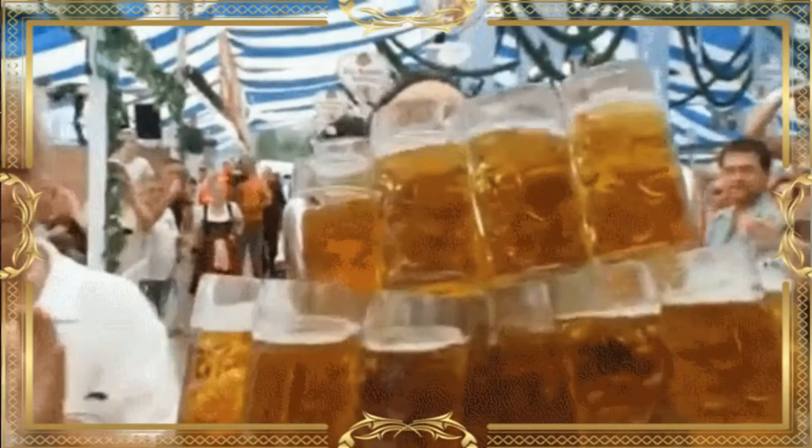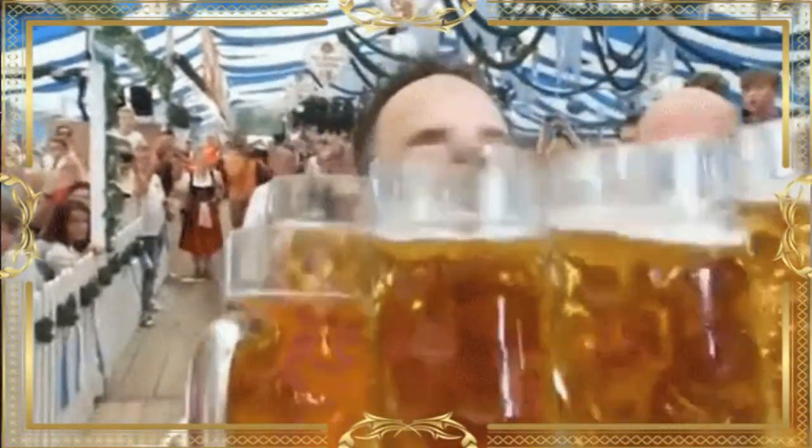Märzen Fest beers are a very full-bodied ale that can range in color from dark amber all the way up to pale. Hofbräuhaus' Oktoberfest is a very pale straw-colored Oktoberfest, whereas Samuel Adams' Oktoberfest is a very dark brown color. Since the long shelf life of Märzen beers doesn't really come into play with modern refrigeration, Oktoberfest beers have seen a decline at the festival. You really don't find too many actual Fest beers there anymore.